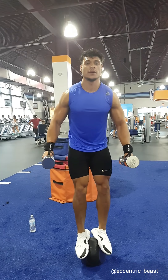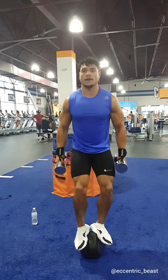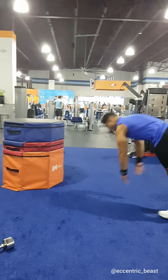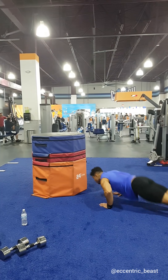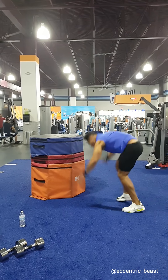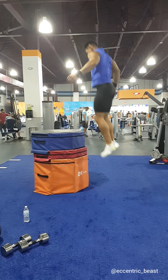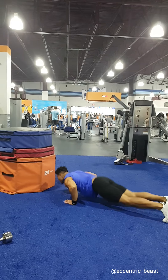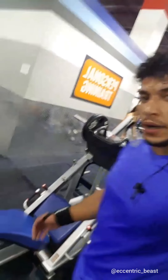This shouldn't be possible. All right, finished with that weighted ball squat and box jump workout.